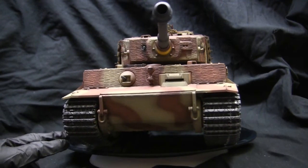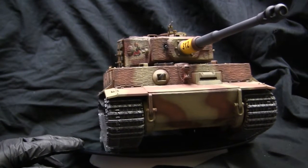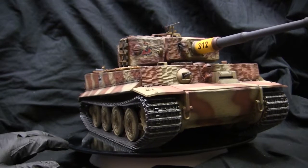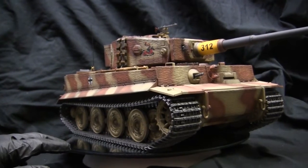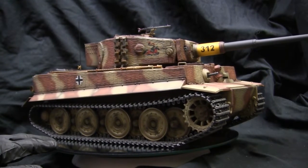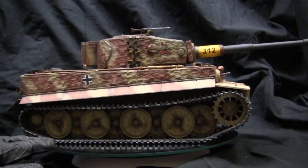What separates this variant of the Tiger I from its earlier iterations is that the vehicle's design has been streamlined and refined to its apex point. Anywhere where the Germans could save on every ounce of raw materials was utilized with this tank's design, and any little feature from the original iterations which were deemed unnecessary were completely removed.